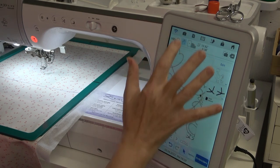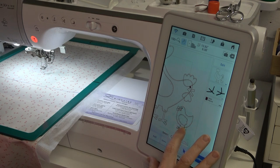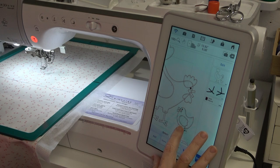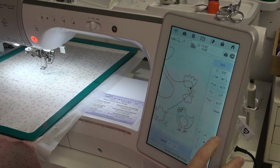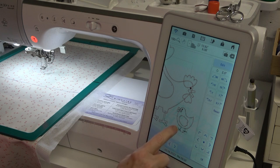I'm going to take the hand and move it - I want to pull them down just about a stitch - and then I might rotate them just a little bit. I want to make sure this last leg right here gets up underneath that chick.